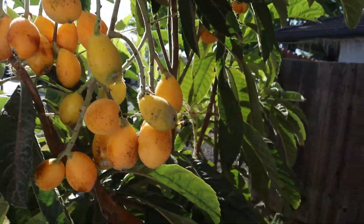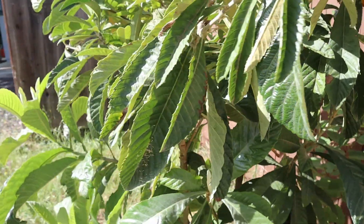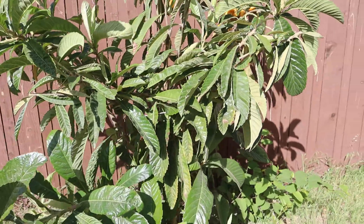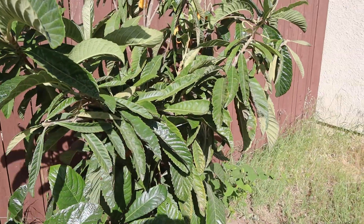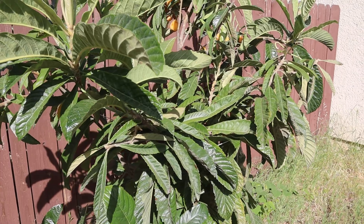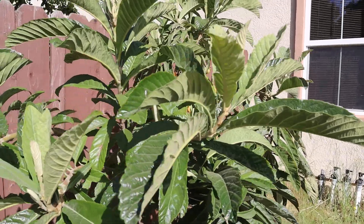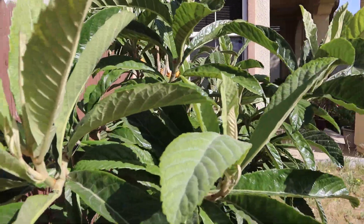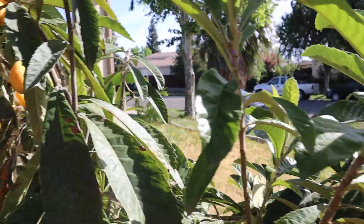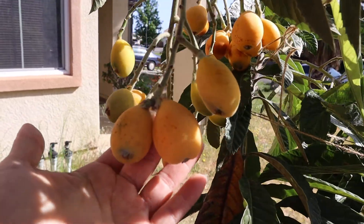This is the first year to have fruit. It's been in the ground probably about three, almost four years — pretty small tree. I've been harvesting a couple times already, so it tastes sweet and sour.